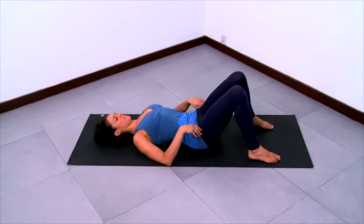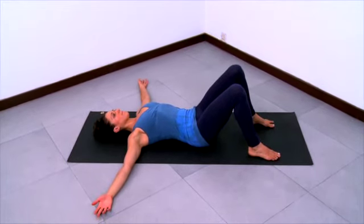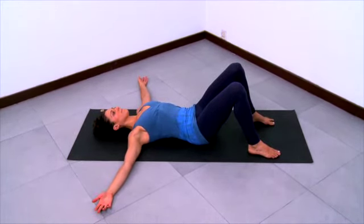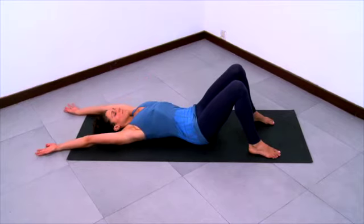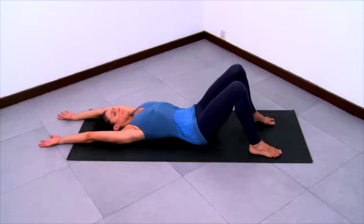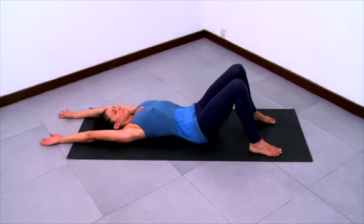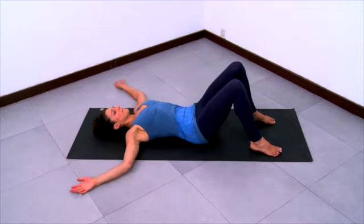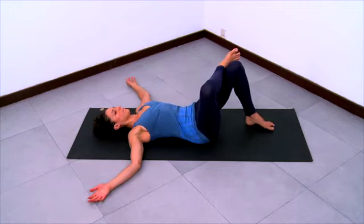Starting on your back again for a simple outer hip stretch. Knees bent and feet flat, starting with a neutral pelvis. For a moment, take your arms overhead along the floor, lengthen the armpits and the elbows, extend the spine long, and take a deep inhalation. Let the pelvis be heavy and relaxed. Then take your arms out to the sides.